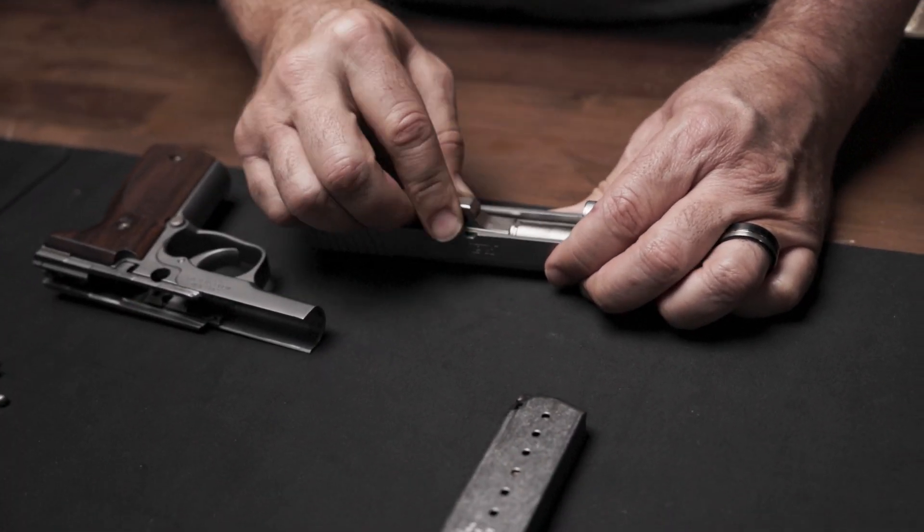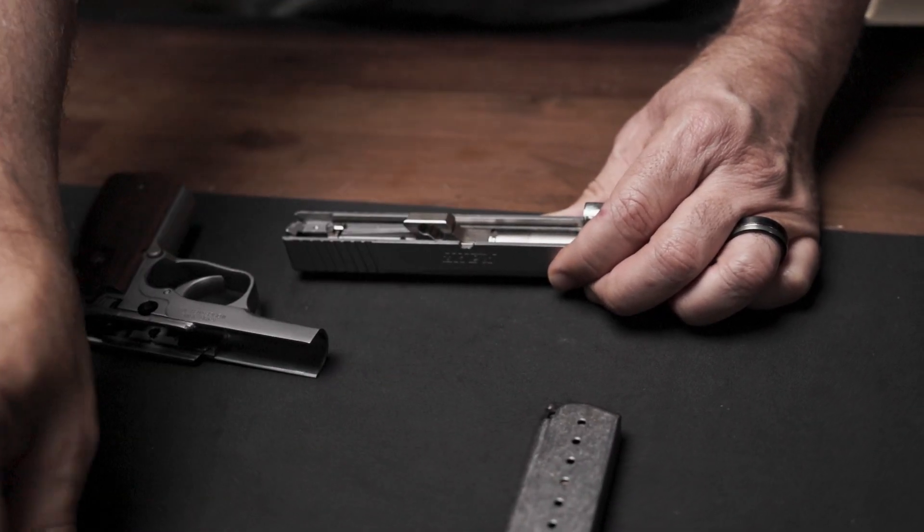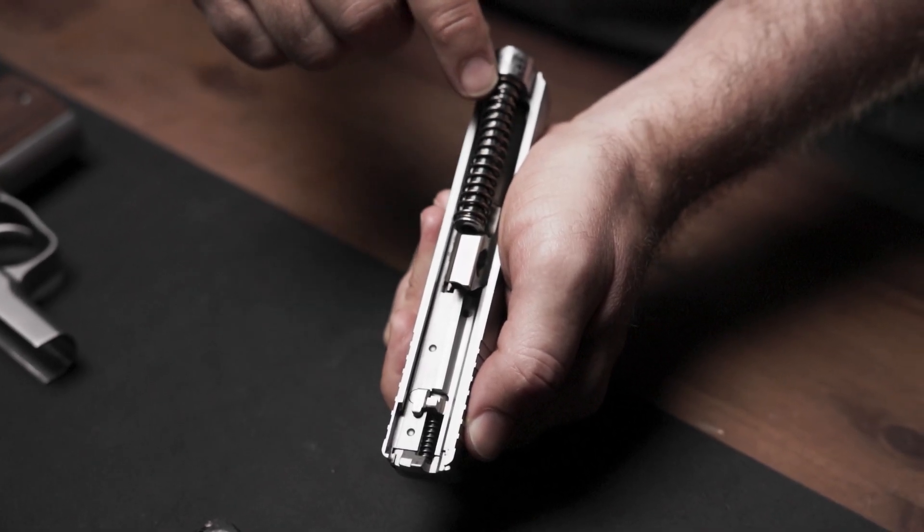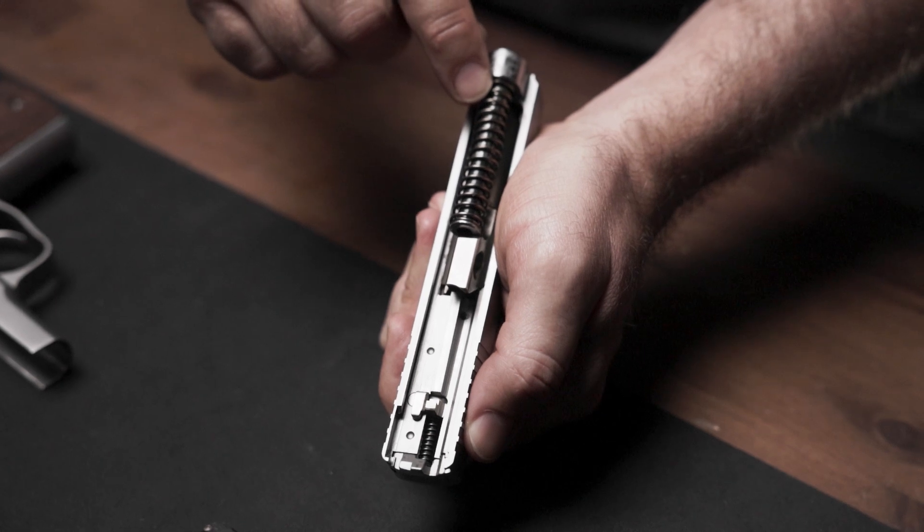Take the slide and reinsert the barrel. Reinstall the recoil spring assembly. One thing to observe with K9 pistols is that the recoil spring assembly will always be centered, even though the barrel lug is offset.